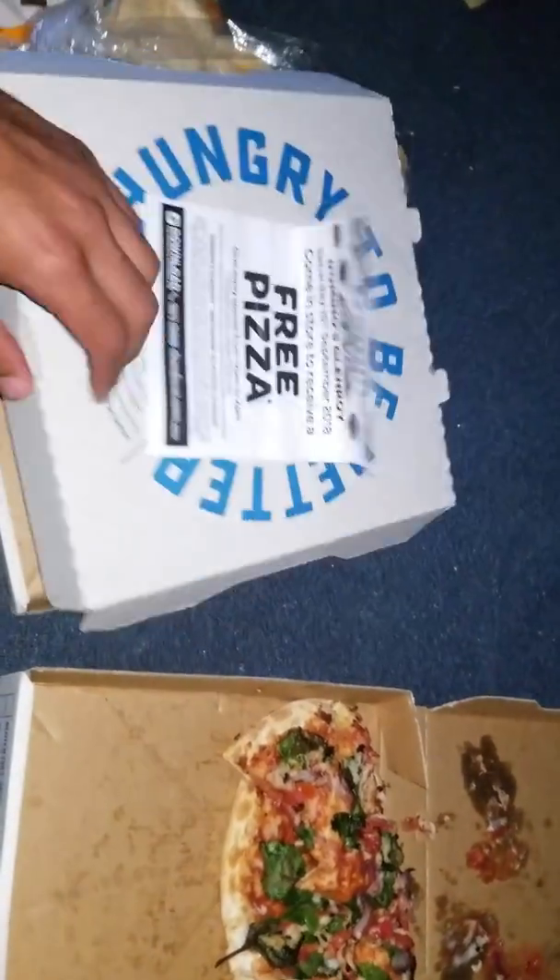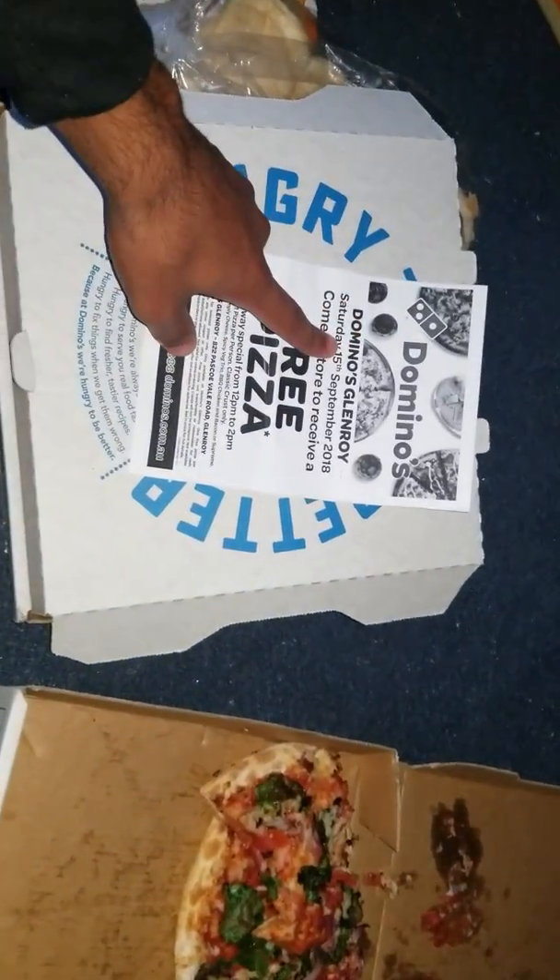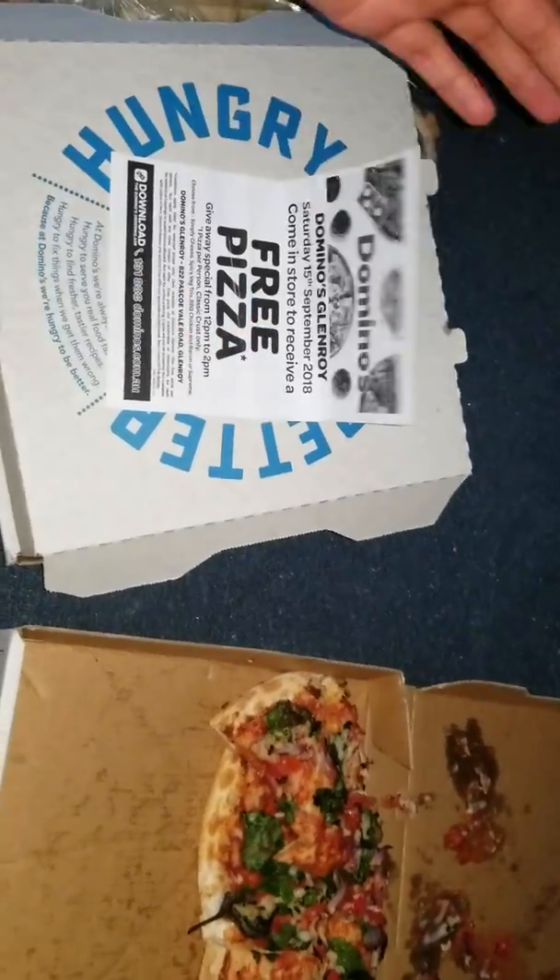I've obviously eaten this one and as you can see they've got a promotion going on — September 15th you get a free pizza, which I'm debating on whether I want to do that or not. It's not too bad of a deal though.